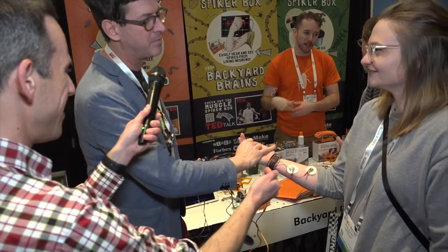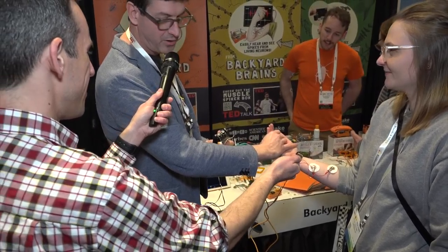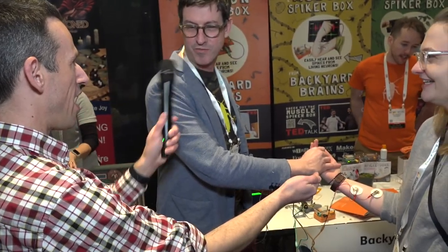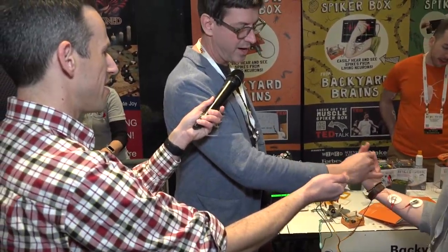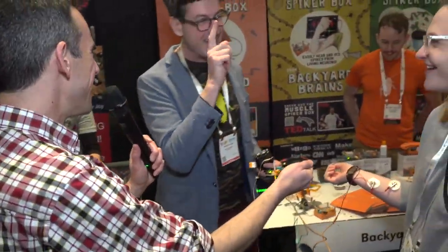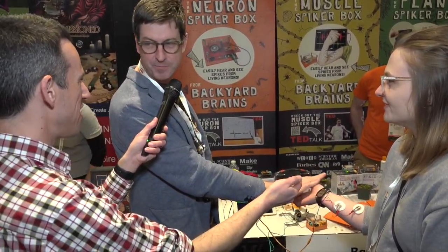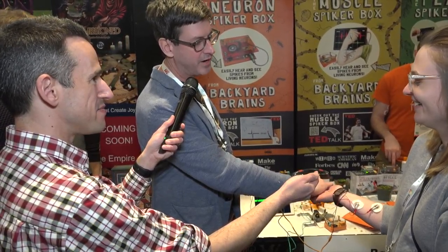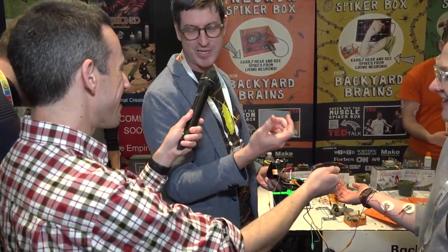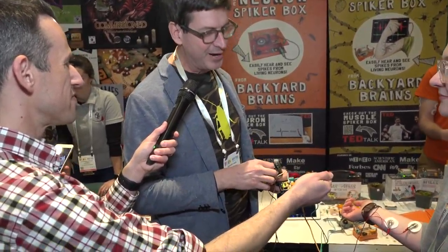If you let your hand be completely relaxed — let it be dead — there it is. So now what I can do, if I moved her hand, would it move your hand? Could I take free will away from Helen? No, because her brain's not sending the signal. But if she does it — even if I stop her hand from moving — try to move your hand really hard. This is called isometric contraction. Her brain is still sending that command, which is getting copied. So even though her hand doesn't move, your hand moves.